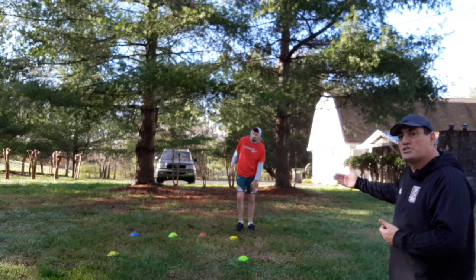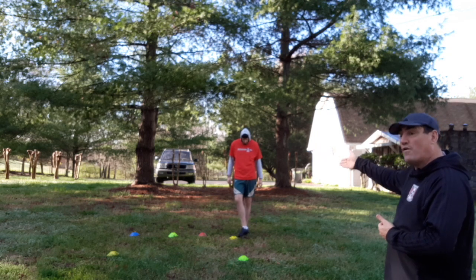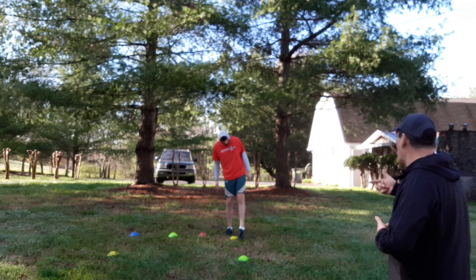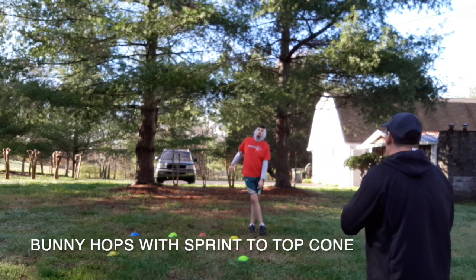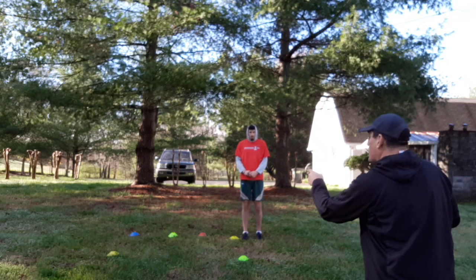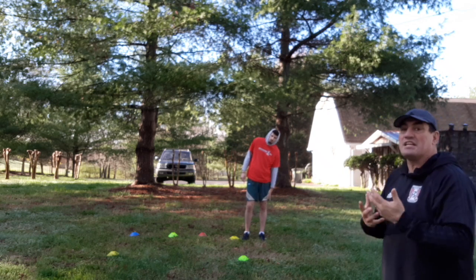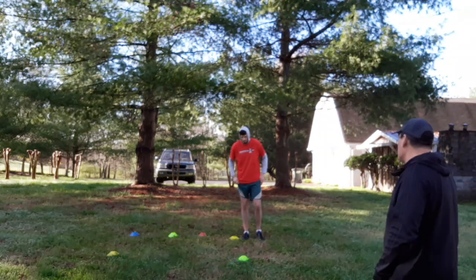Now what you can do in this situation is change the actual plyometric or footwork that is in between cones. So Nico, what I want you to do right now is go little bunny hops — we're going to go up, up, up, up, up, and when we get to the first cone, same thing. We just continue to work on that. This is an easy, fast, quick way to get warmed up. Ready? Go.